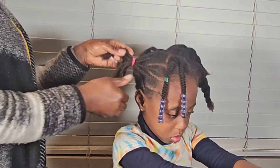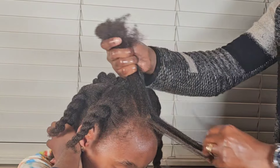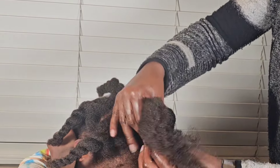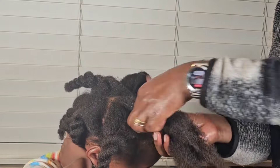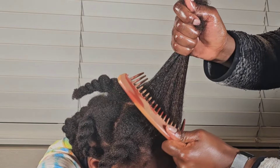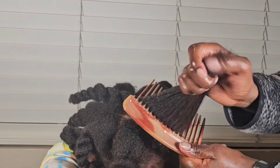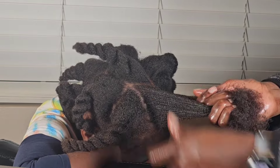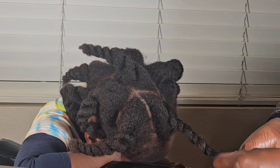Ideally you'd want to use a detangler, or at least a product with slip like aloe juice or aloe gel. That's all I wanted to show you in this video — I hope it was useful. This is afro hair 101. There are people starting their natural hair journey who might not know this or might take it for granted, so a video like this never hurts. Let me know in the comments what your favorite detangling products are and if you've seen benefits from detangling before wash day. Thanks for watching!